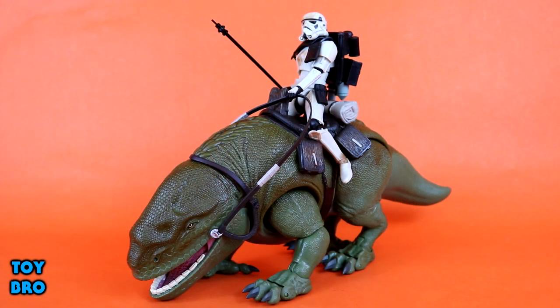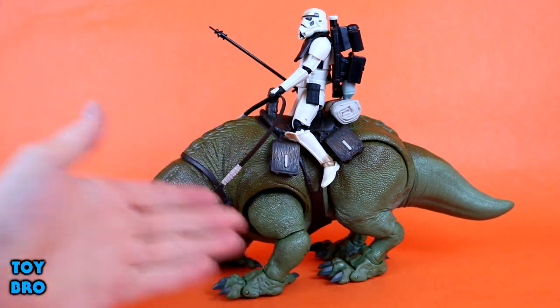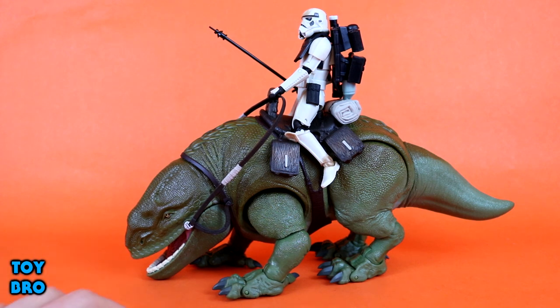So here is our Dewback and the Sand Trooper out of the box, and right off the bat I am absolutely digging everything about this toy — from the Trooper itself, not to mention the fact that this toy is absolutely enormous. From nose to tail you're looking at about 14 inches on this guy. He's about six inches tall on his own, and with the Trooper sitting on him you've got about a 10-inch tall overall display piece. There's just a lot going on here in terms of the amount of plastic, and this is just an awesome-looking toy.